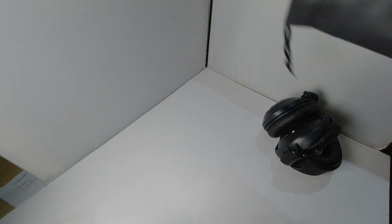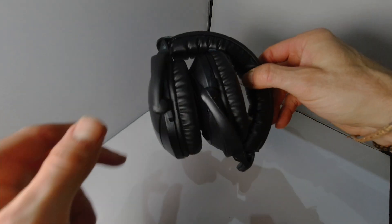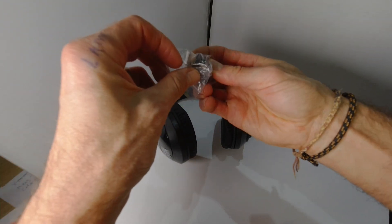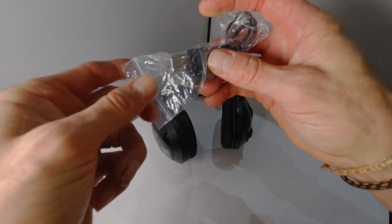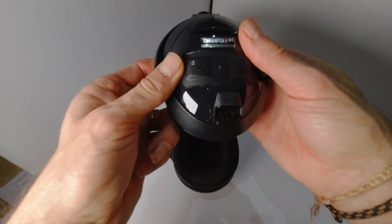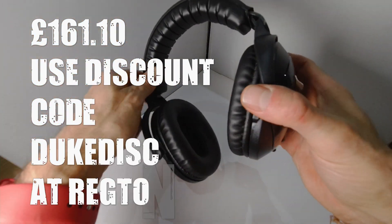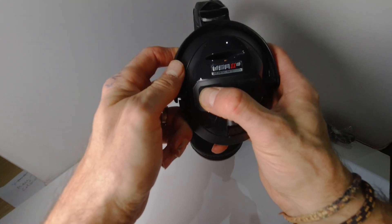Get rid of the bag. That's obviously the charging cable — the same type of cable as you need for the Deus 2 anyway. And these are the headphones. They are not cheap, I accept that, but the quality of them is just spot on, really. Let's see if they've got any power.